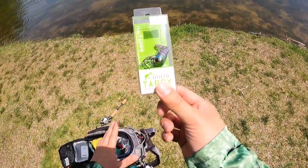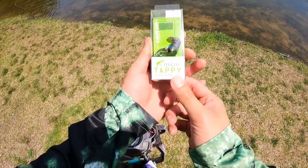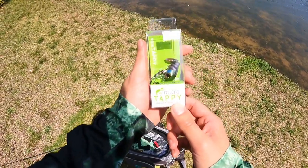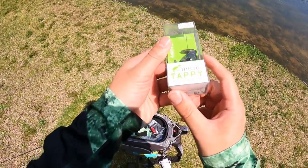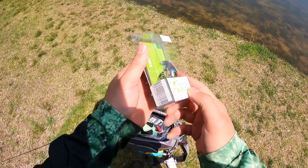All right fam, today we're going to be doing some top water fishing in spring. We got this crazy lure here, the Micro Tappy from Jackal. Let me take this apart and show you guys, but this thing right here is 54 millimeters long, 4.8 grams.